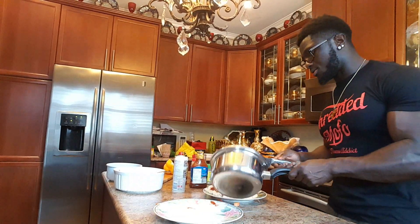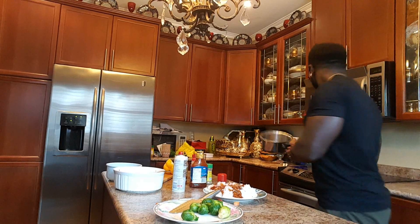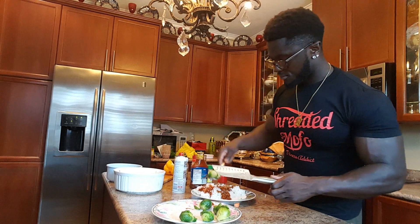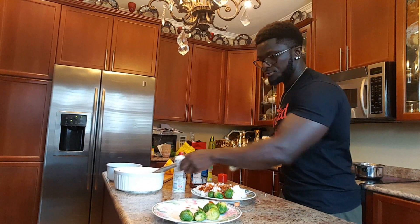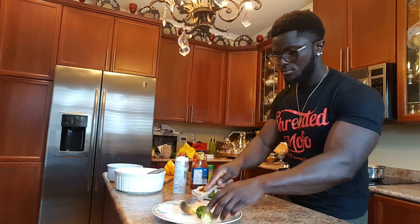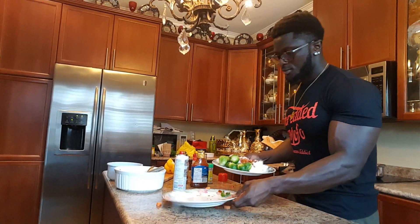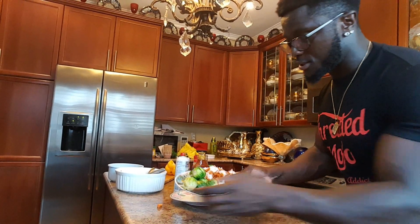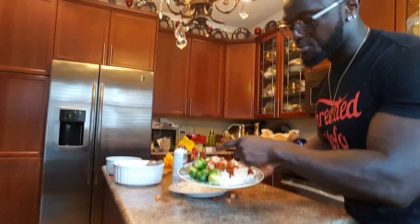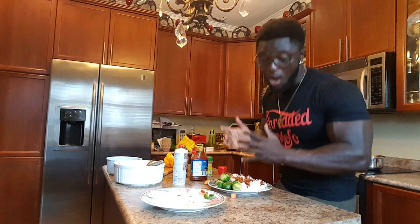I'm going to put the Brussels sprouts on my plate. So far we're almost done — brown rice with barbecue sauce, Brussels sprouts, and I'm waiting for my ground meat. It's not hard to become shredded.